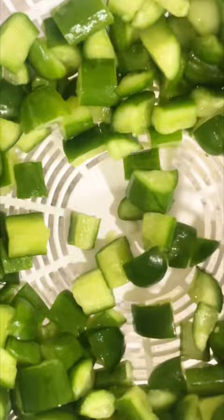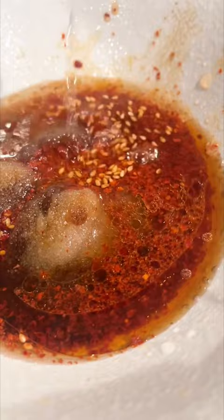When ready, I wash away the excess salt and spin the cucumbers until most of the water is drained out. This really gives the cucumber that extra crispy crunch and allows it to fully absorb all the sauce.